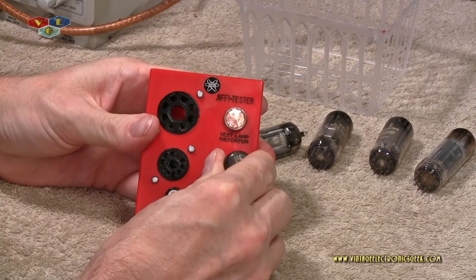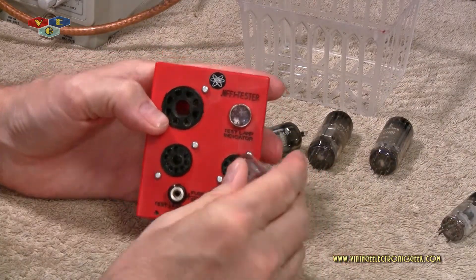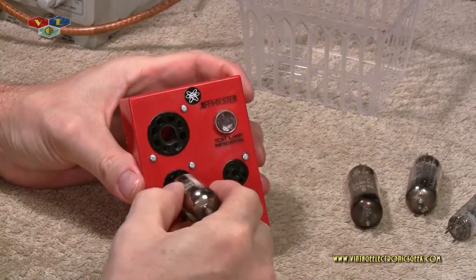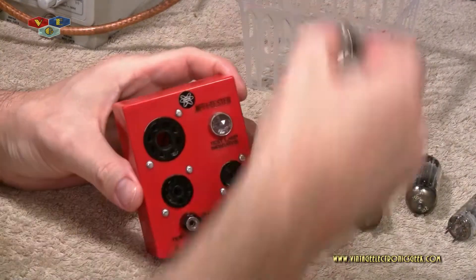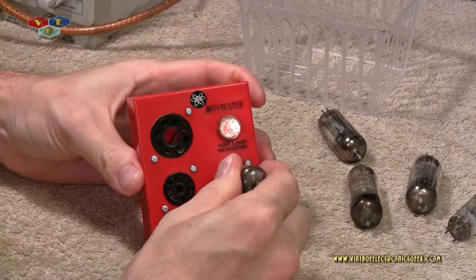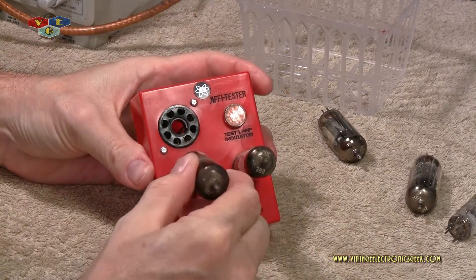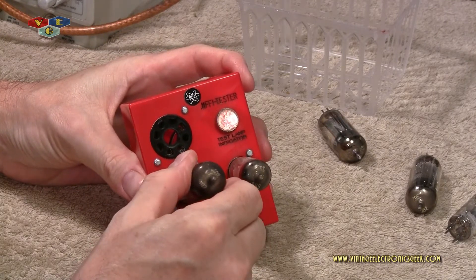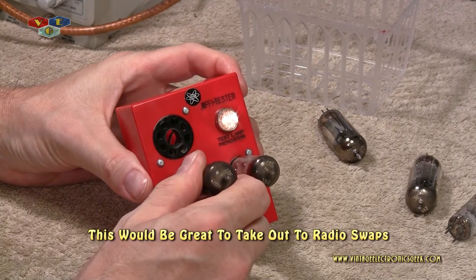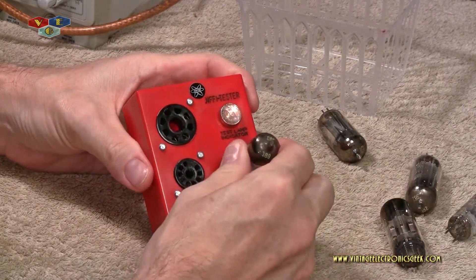We just stick it in the socket, and you can see — we got light. It's just basically that simple. You stick it in and go. All of these — all the filaments are checking good. Now, what if we had that one in there and this one in here — what does it do? I've never done this before. Oh, look at that — it gets brighter! So I guess the myth of weak tubes, weak light; good tube, bright light? You tell me.